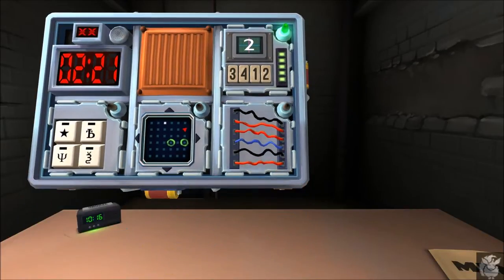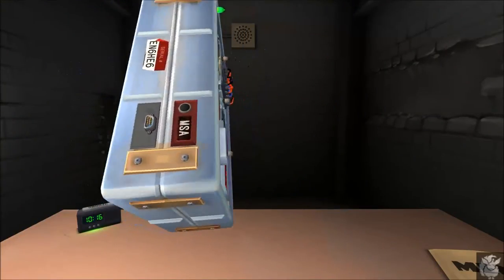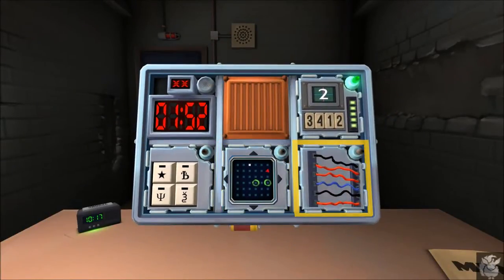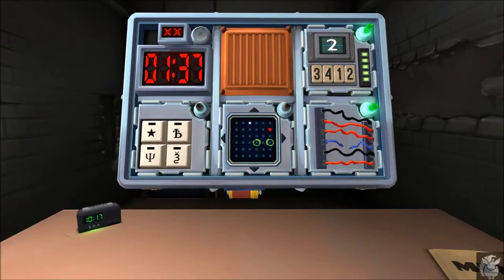Next module: wires, horizontal. How many are there? Six. Any yellow wires? No. Check the serial number — is the last digit odd? No. No yellow wires — are there any red wires? Yes. Cut the fourth wire. All right! Next: maze.